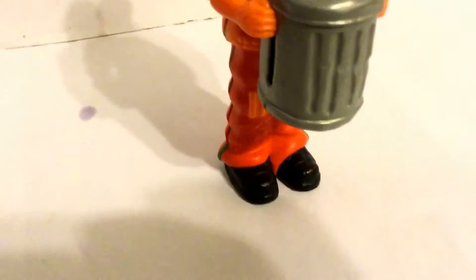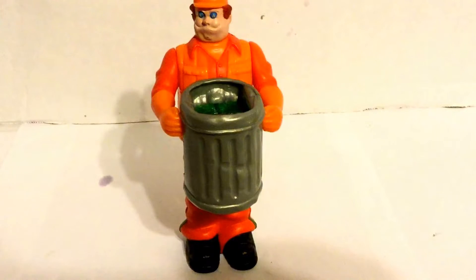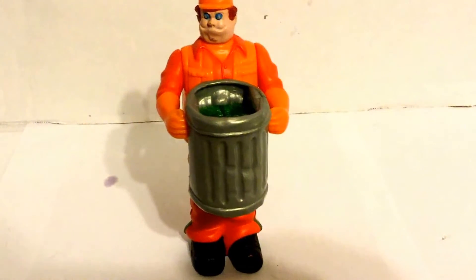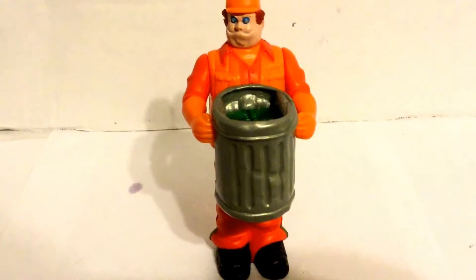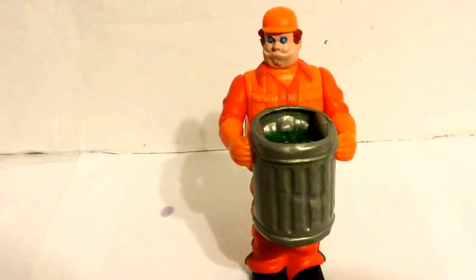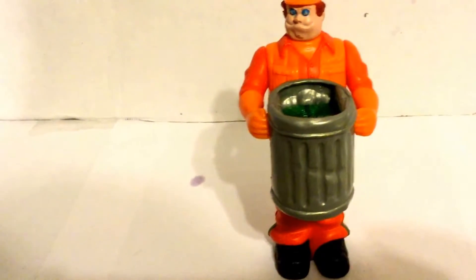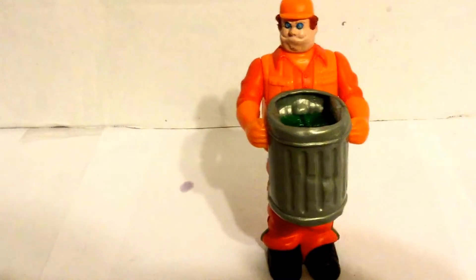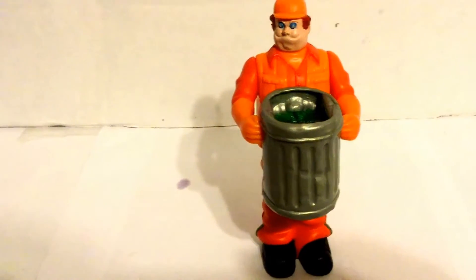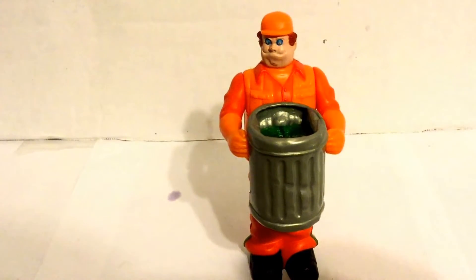It does transform into a giant fly creature. But the problem with this action figure is the only articulation is really in the head — that's about it. Because once you transform it, it doesn't really do anything. The most important feature is the transformation itself.